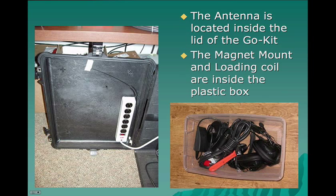We've mounted the 110 volt outlet strip permanently to the inside of the go kit cover, mainly to keep it from disappearing in a shelter. We figure if it's bolted down, it probably won't go for a walk.